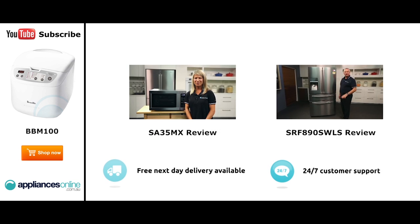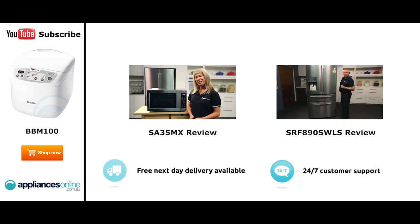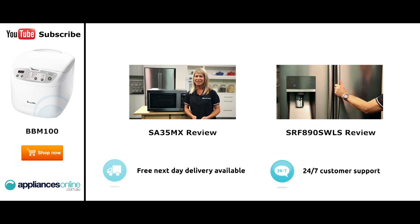Hi, I'm Mel from Appliances Online and this is Smeg's SA35MX microwave in stainless steel. Our customers are big fans of this great looking microwave's reliability and value for money. With a 34 litre capacity, the microwave accommodates large dinner plates, making it ideal for families.